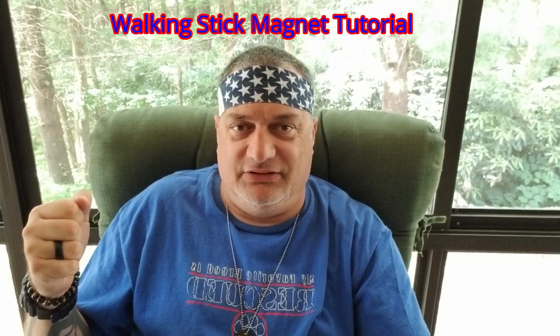Hey, hello America, it's EZMstutz and I'm just bringing you a quick little tutorial on how to make the magnet staff picker-upper thingy. I don't know what it's called, but anyway I'm gonna show you how I made mine.